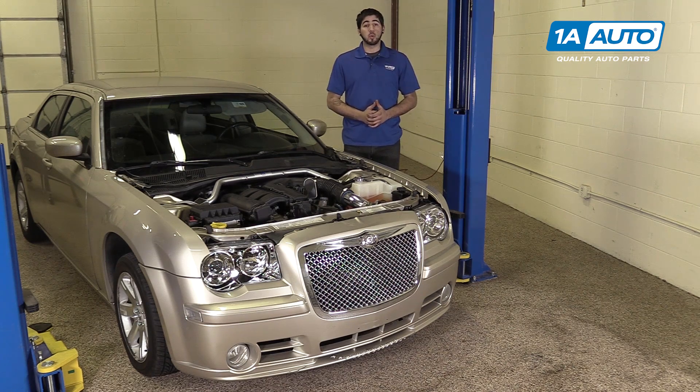In this video we're going to be working with our 2006 Chrysler 300. We're going to show you how to remove and replace your vehicle's airbag cover, as well as the horn switch, which is integrated into that cover and can be replaced separately from your airbag.